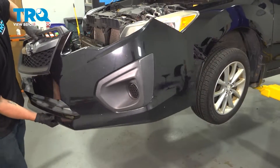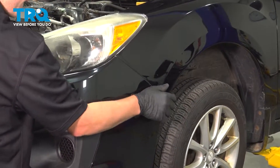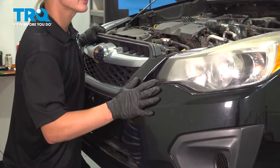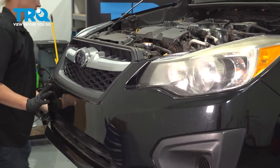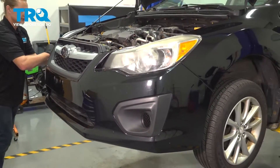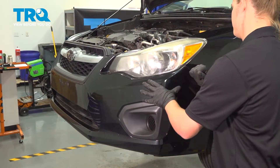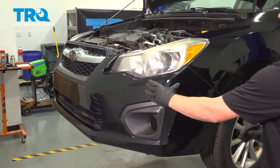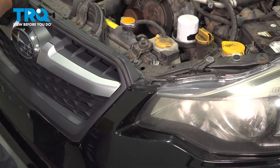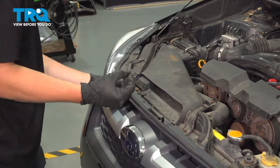Now it's time to reinstall your front bumper. Go ahead and line up your clips on the right side, wrap it around — top's lined up. Get the clips on the left lined up. A slight tap and you should hear a click, which means they're in. Go ahead and install the six clips on the top of the grille for the bumper — two big ones on the sides and these four little ones in the middle.